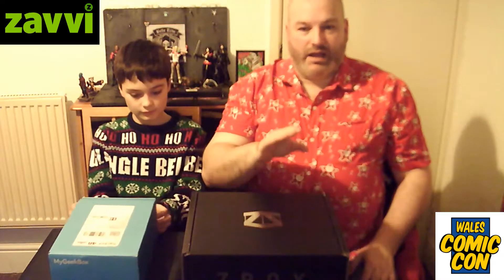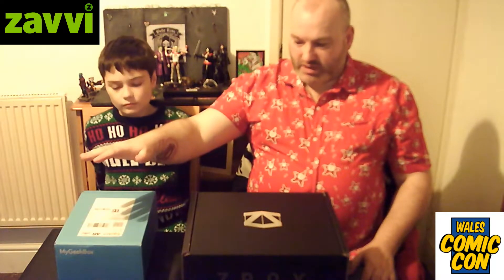Well, I got a Z-Box and he got a Geek Box, both from Xavi.com. Mine is a special Batman Z-Box — a special limited edition, I think there's only 500 of them. I have no idea what's in it, I imagine there'll be a t-shirt and probably some figures. Josh's was a special t-shirt Geek Box — three geek t-shirts and an unidentified DC Bombshell figurine for £15, which was fantastic. This one was £29.99, but we'll see what's in it now.